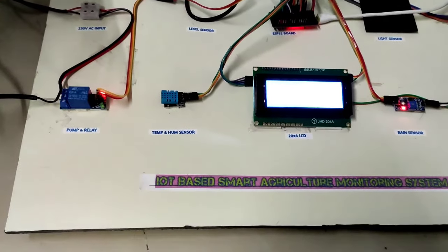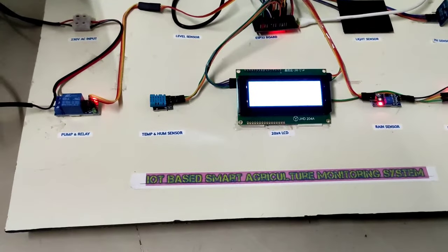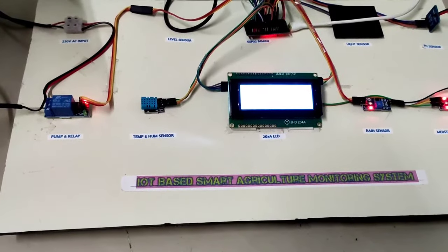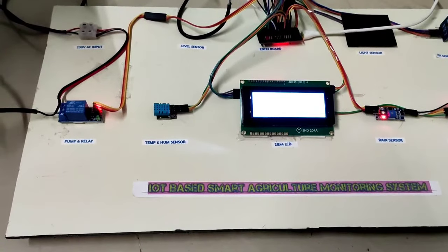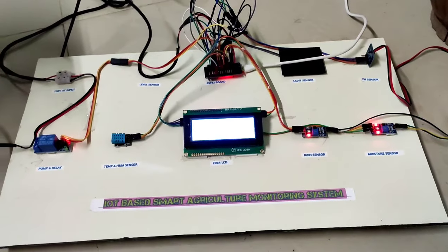All sensors and modules are working very nicely with no problems. If any student wants to purchase this model, please go to the video description to get the WhatsApp number or email address and contact us to buy the documents or this model. Thank you so much for watching. Take care.